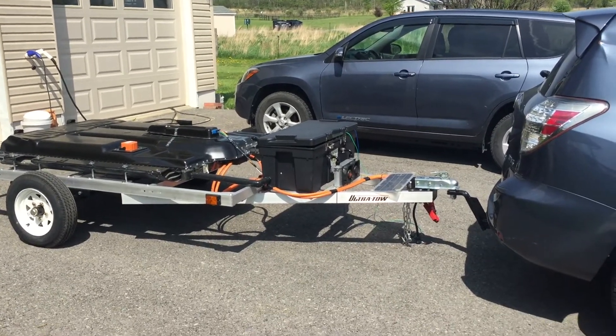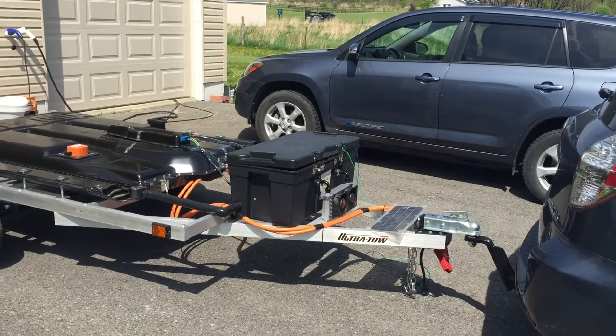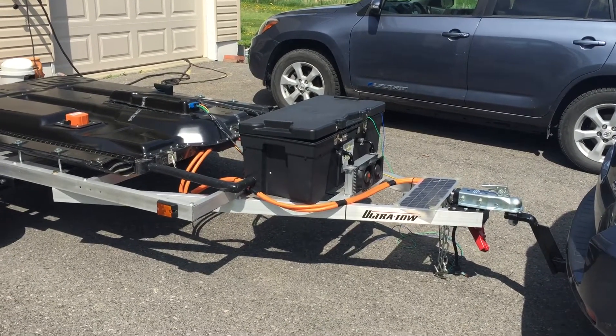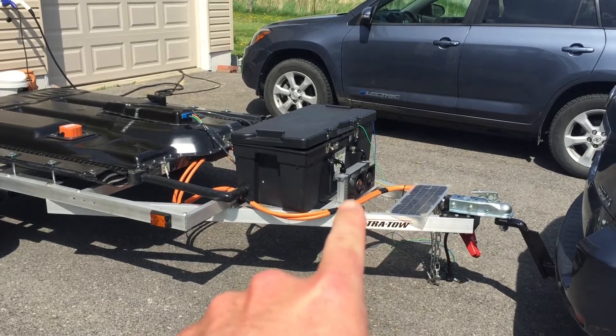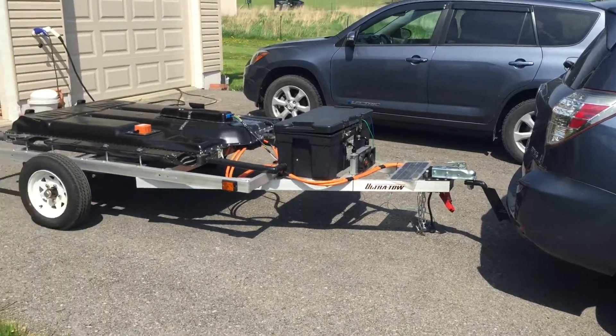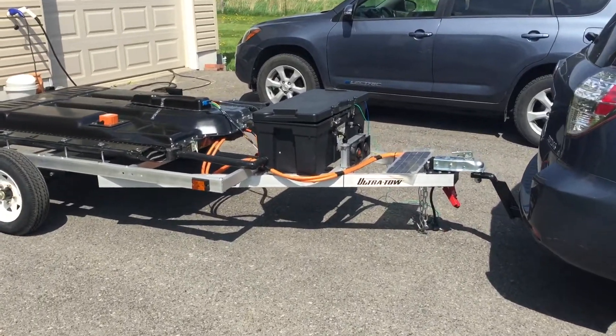Hey guys, wanted to give you an update on what's going on. I've been working on the electronics inside the box a ton lately. You can see I added some cooling fans, which I will get to in a minute. I pulled it out just to give it some sunlight, see how hot I can get it up to, see how it works.